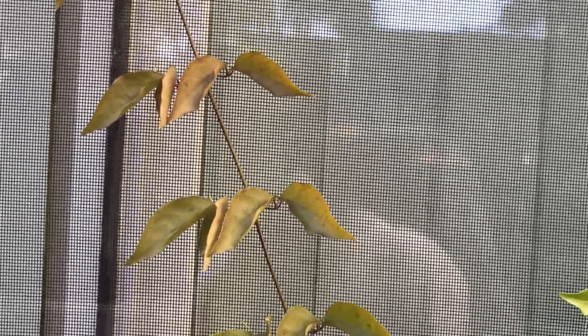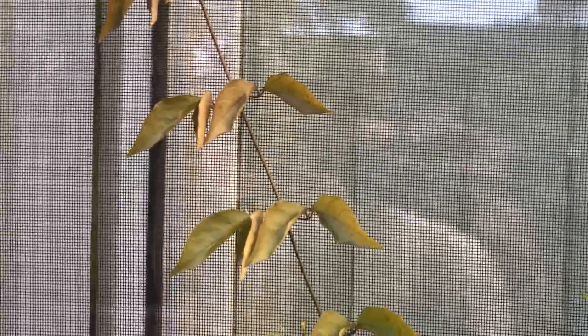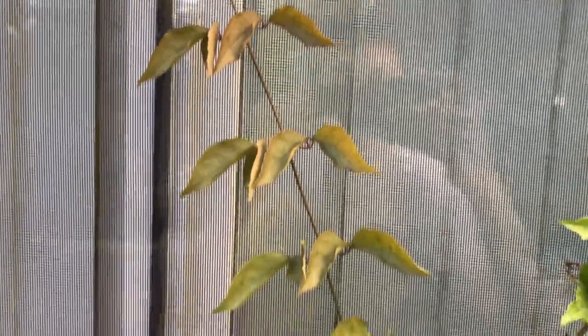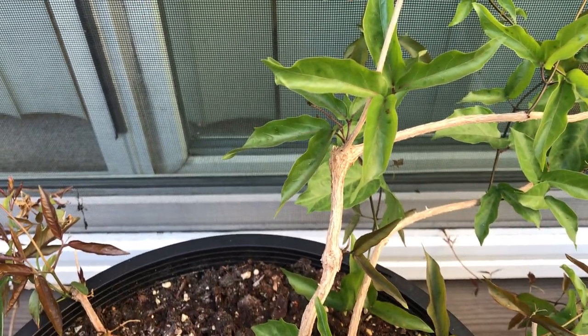The common name Cat's Claw Creeper is really descriptive. Being a creeper, it is actually a woody vine, also known as a liana. As you can see, the older stems down here are quite woody.